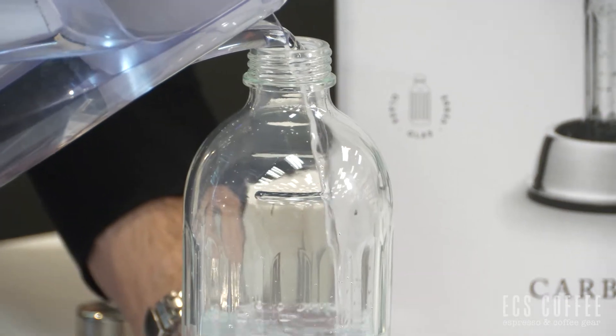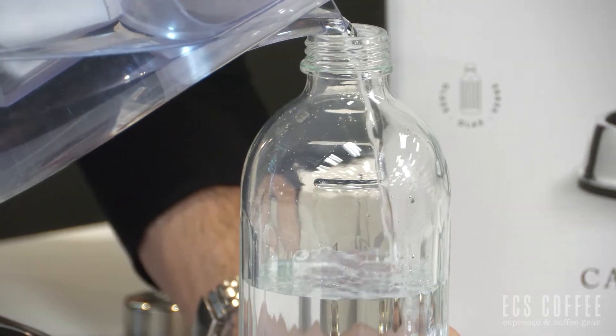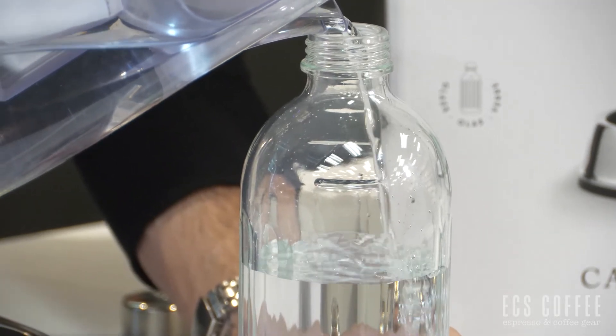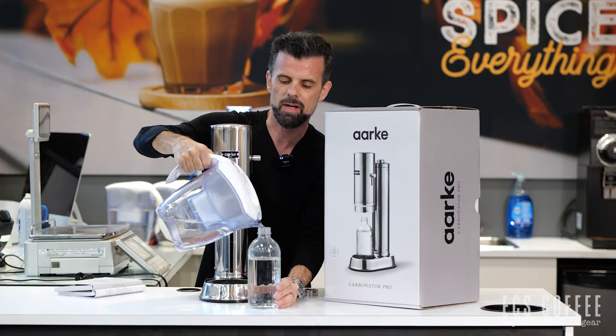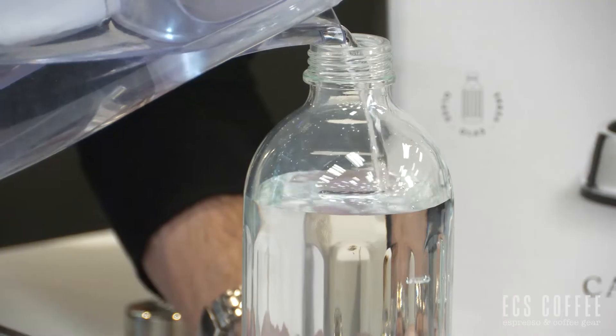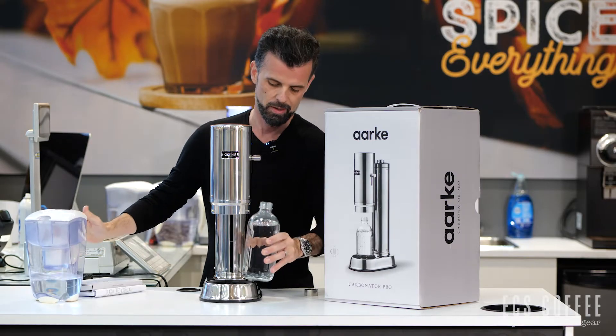You can use any water you want. Never put ingredients in the water — always use the sparkling machine for just plain water. So we get to the top. Now if you have kids at home, they might like helping you do the next part, because the fun part is making the carbonation happen.